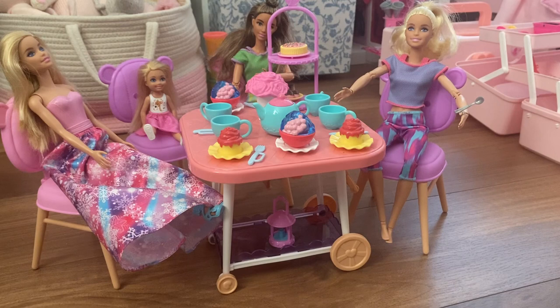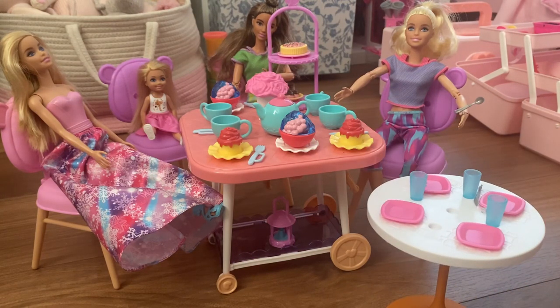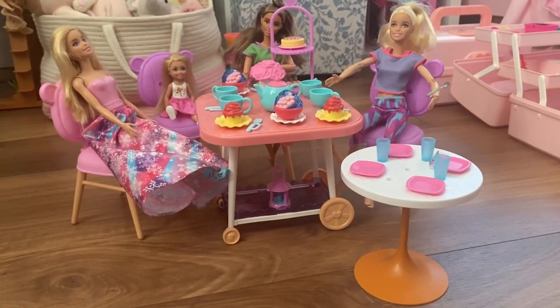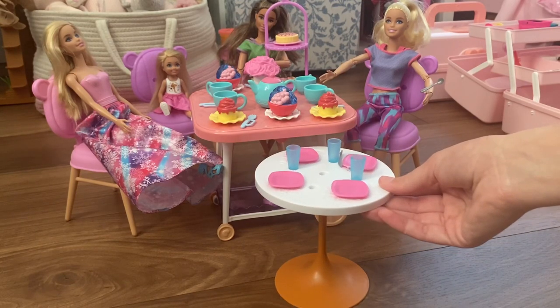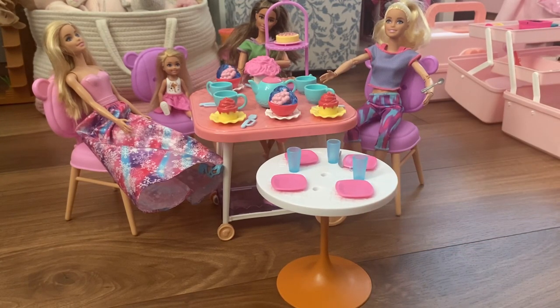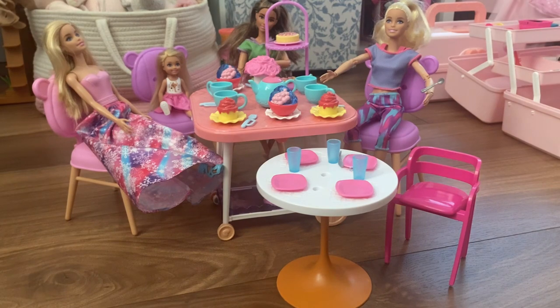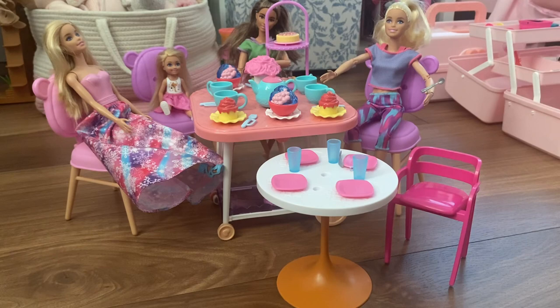You can see the chair is pretty massive for Chelsea, but it's not horrible because she's smaller and she's sitting with the grown-ups. This is just a regular Barbie table next to it, so you can see just how much smaller and shorter it is. I could put it up next to the house too to see how it looks. Sorry — trying to film a video with a toddler is not easy.